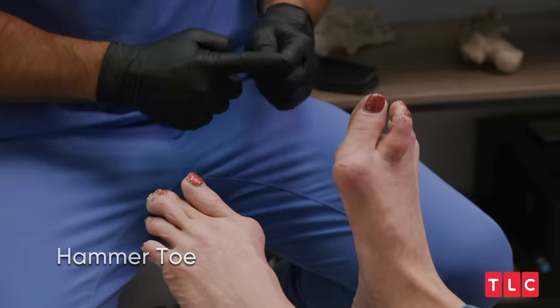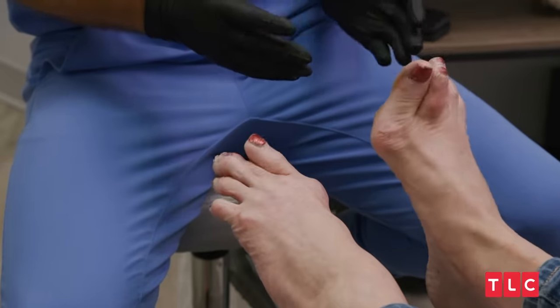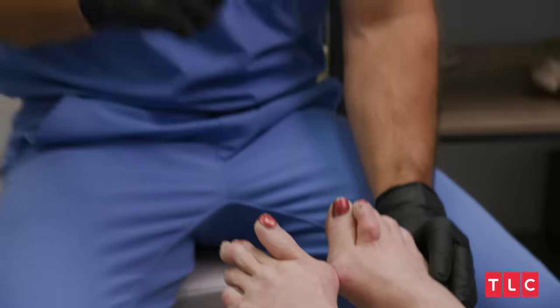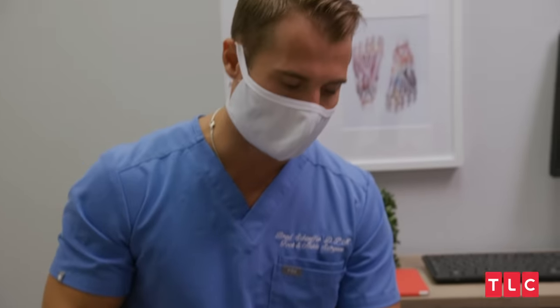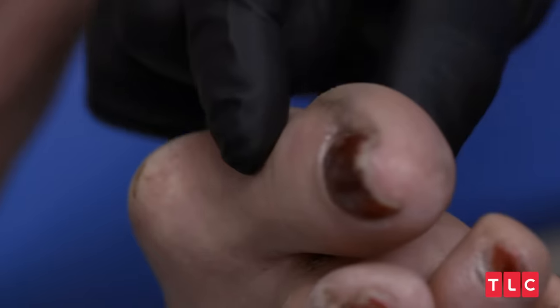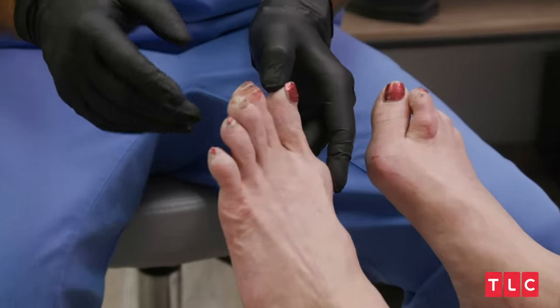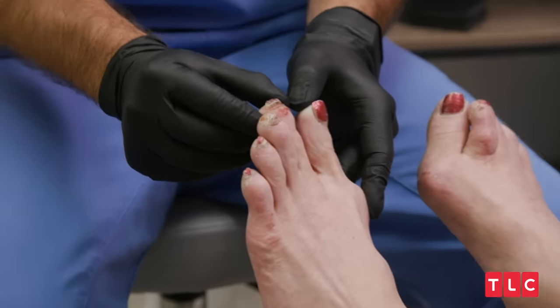The second toe — yeah, this one here — it's also very swollen right now. All of the jamming of the joints throughout your ballerina career and just regular life, it's really taking its toll on every single joint of the foot. Your second toe is also all cut up due to shoes and rubbing and things like that. And this toe is also very long.